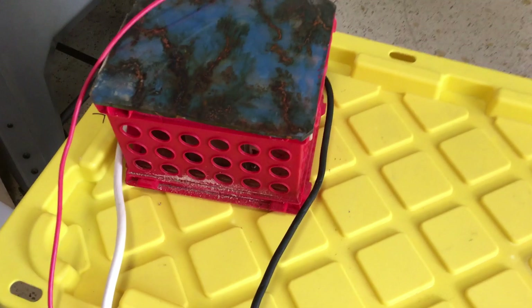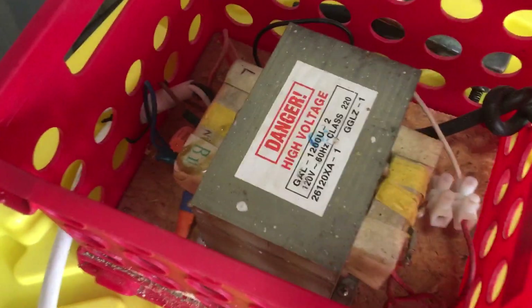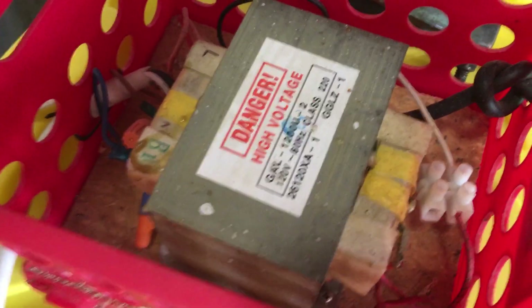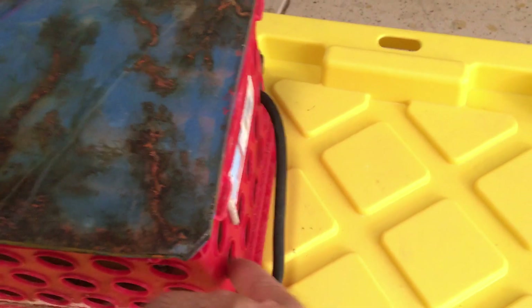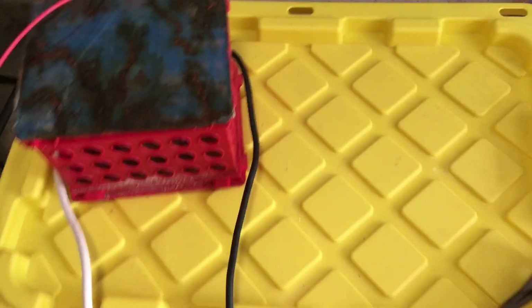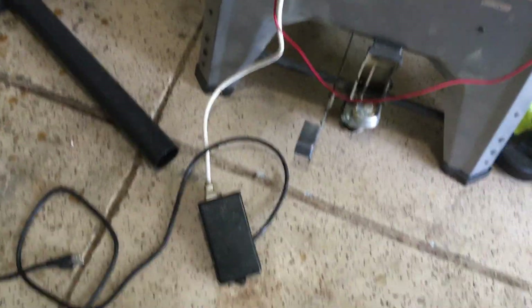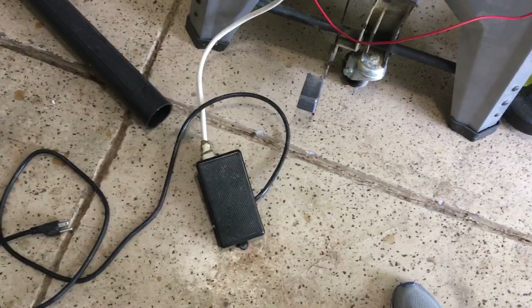I have a microwave oven transformer in this box — notice the words 'danger high voltage.' I put it in a box so it can ventilate and keep me from arbitrarily touching it, but it's still dangerous. Someone could poke their fingers in there or it could even arc out and zap you. I have a plastic table on top and I'm going to use the no-hands technique, operating it by foot pedal to stay away from the high voltage.